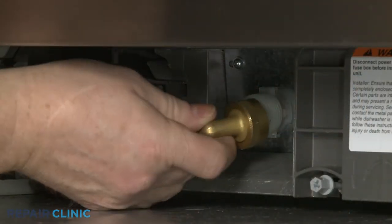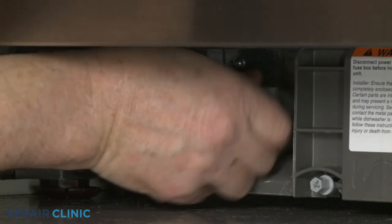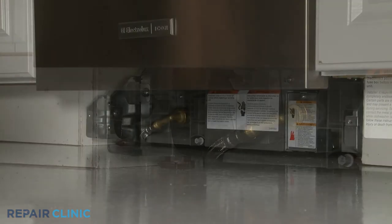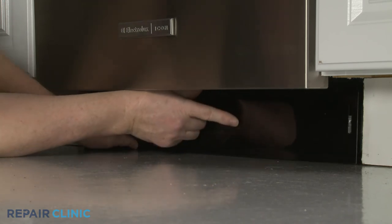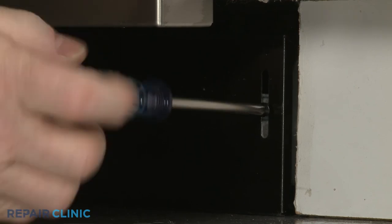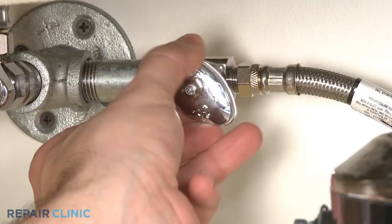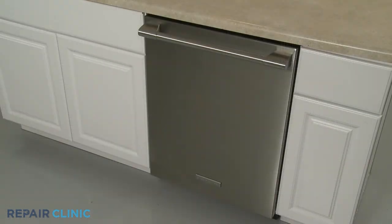Thread the water supply line elbow fitting onto the inlet valve port and tighten. Re-align the lower access panel and re-thread the screws to secure. Turn the water supply back on, as well as the power, and your dishwasher should be ready for use.